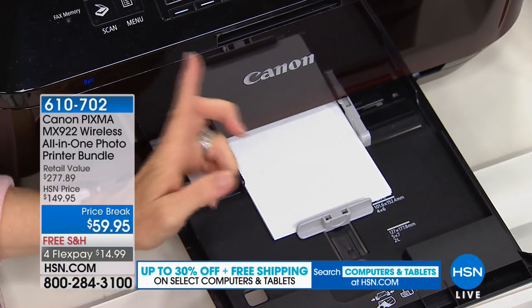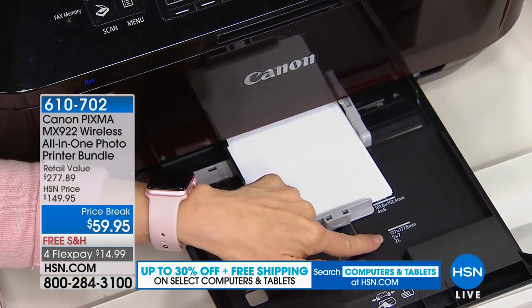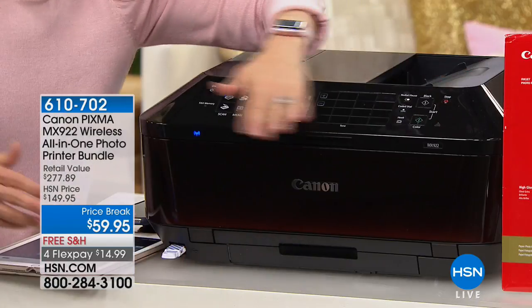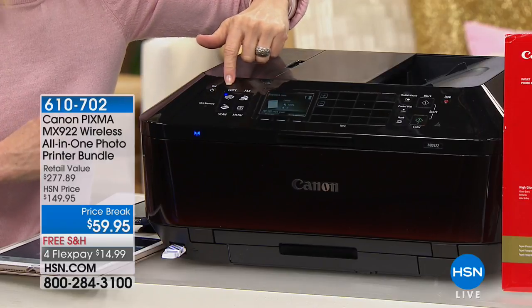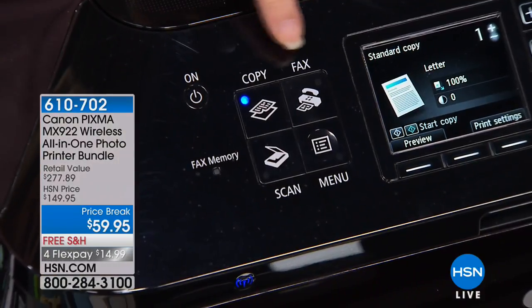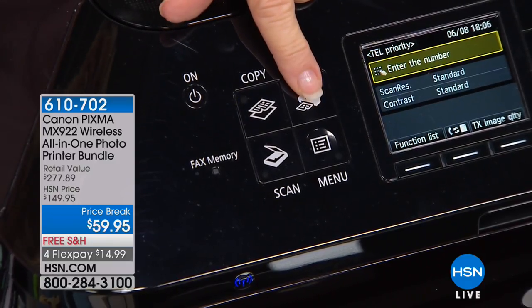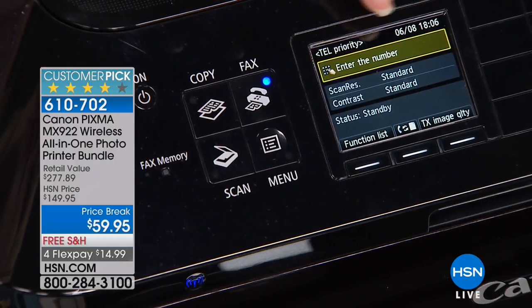You have a separate tray for photo paper so you don't accidentally print on it and waste it. It also does 4 by 6 and 5 by 7 — a lot of printers don't have a 5 by 7. Everything up here is easy to navigate. It's labeled — it tells you it's your all-in-one: copy, print, scan. It even has a fax, which is great if you ever buy a house.